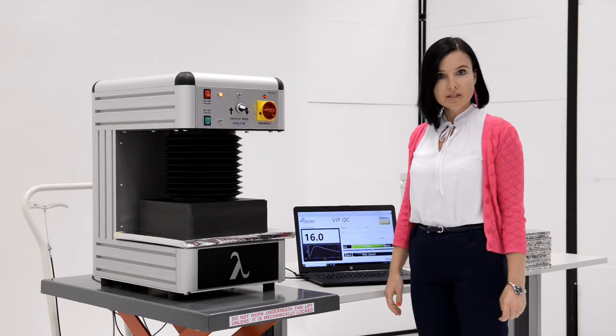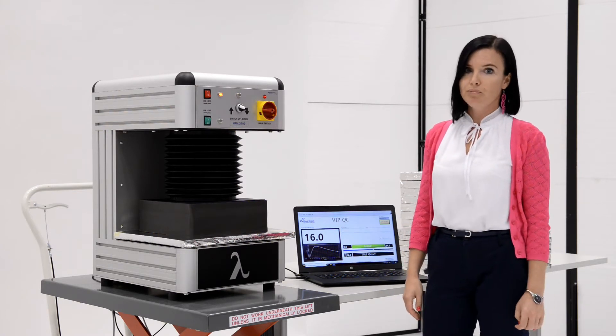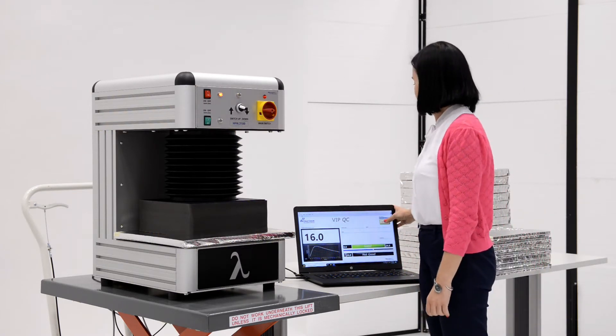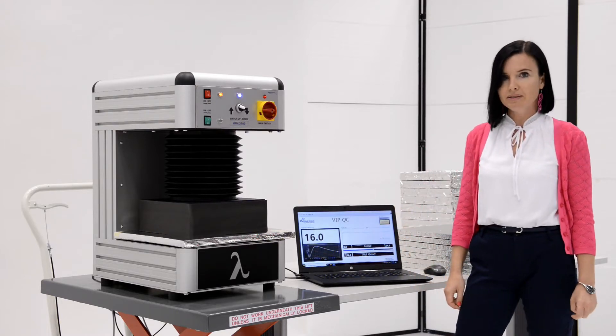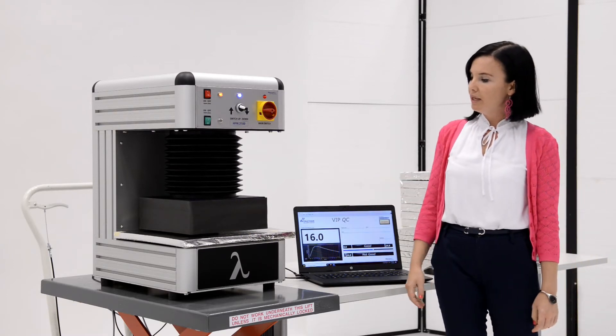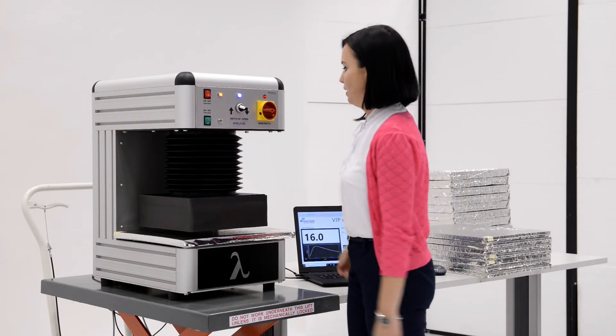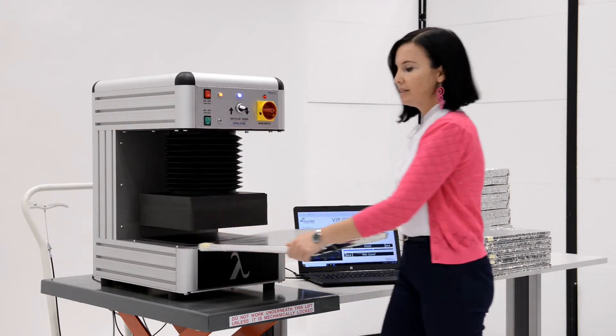When the temperature is reached and the signal light turns green, we stop the program by pressing the save button. Then the plate will start lifting automatically and you will take out the sample.